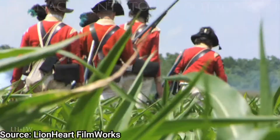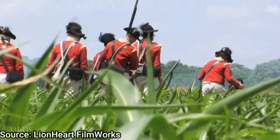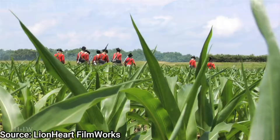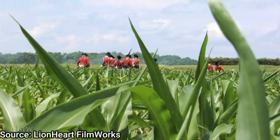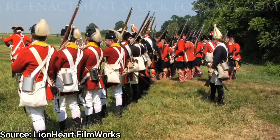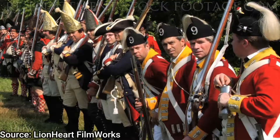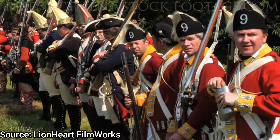In 1780, General Lord Cornwallis led the invasion of South Carolina and North Carolina, and Patrick Ferguson was part of this invasion. His task was to recruit local Loyalists into his forces to fight against Patriot militias. In a way, this was actually a sort of Civil War situation, because you had local Loyalists up against Patriot militias — militias up against other militias.